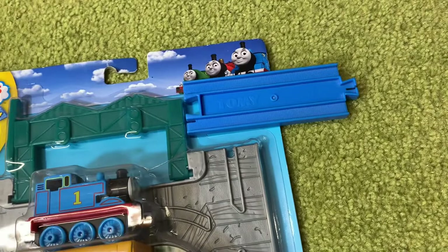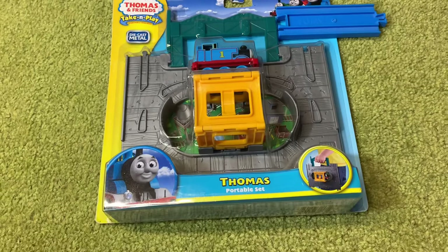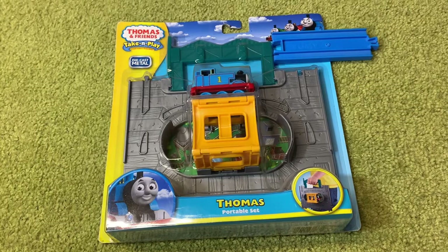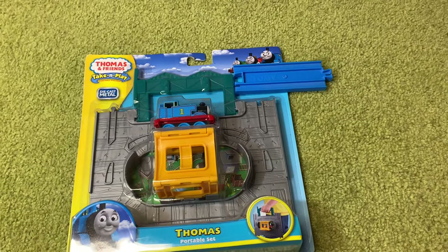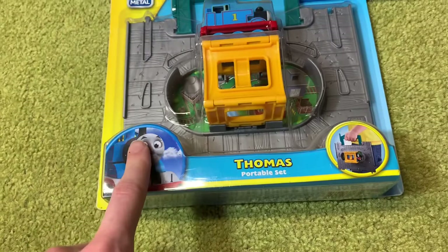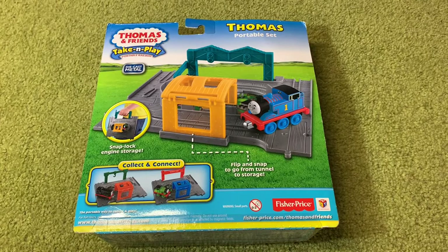I've covered up the price tag with a piece of track because I do not want to reveal where I bought this. I don't like to be promoting shops as it makes me look like I'm a rep for the shop, so I don't do that. And if I take this price tag off — I have tried — it will rip the card, and my intention is to keep this item mint in box. So I've decided to cover it up for this video.